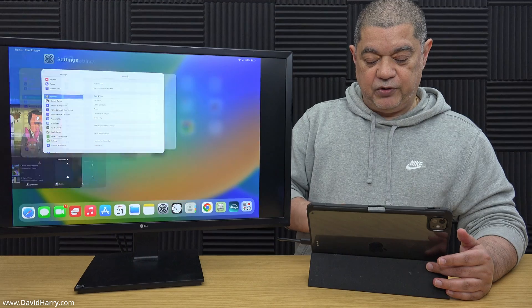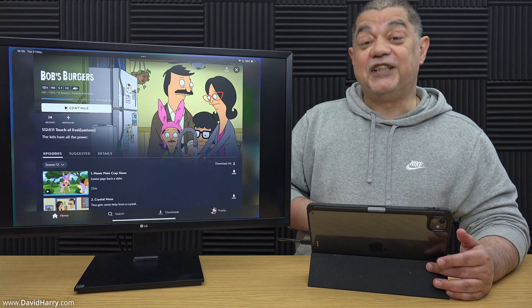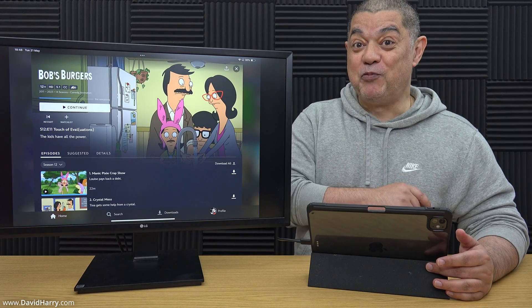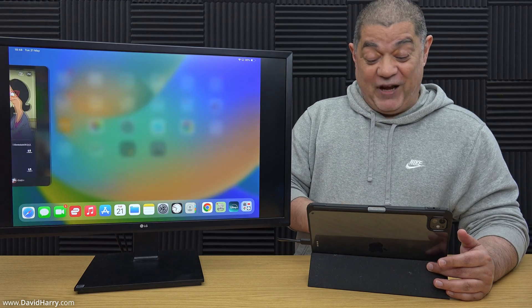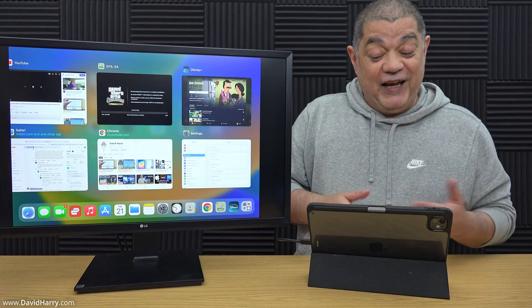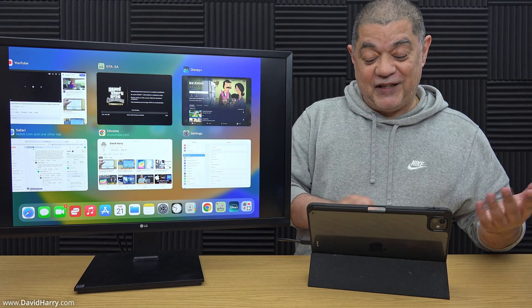Let me come out of there and go into something else. We could go to the Disney app and watch some Bob's Burgers, which is what I'll be doing after this video. But basically, as you can see, I'm just doing everything I would be doing on the iPad, but it's coming out on the monitor.